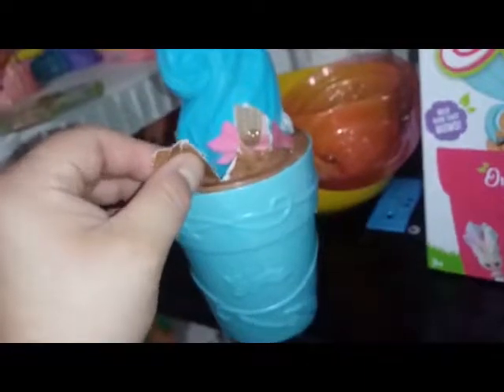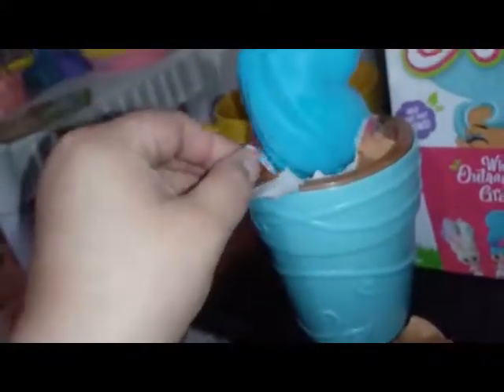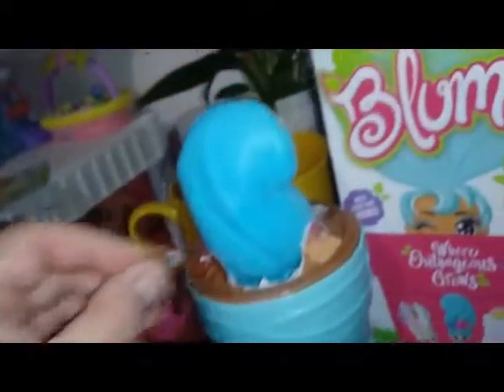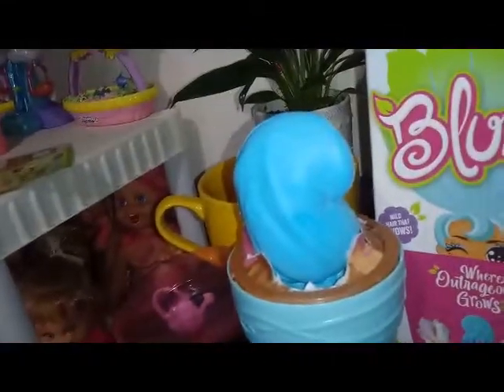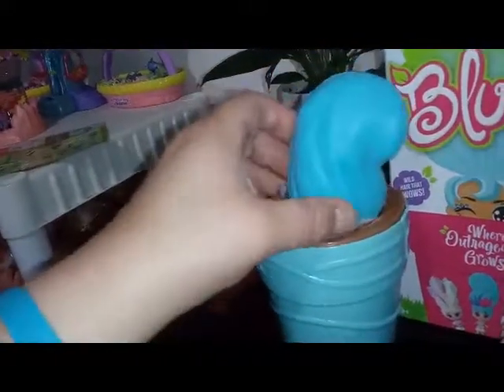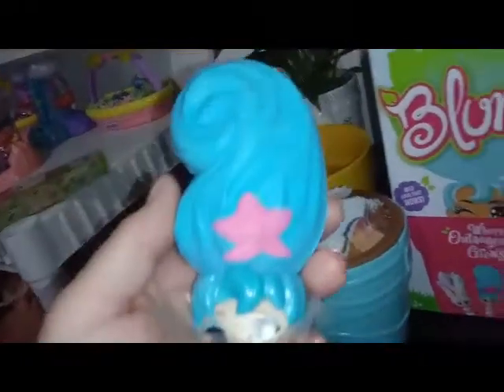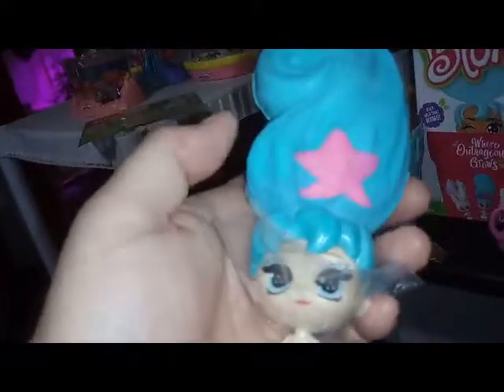It's from the same series — this is a different under the sea one than the one we have already. But she's got blue hair too, which is weird. The one we have already has blue hair but she has a yellow starfish and some seaweed in her hair. This one is blue with blue seaweed or something on her, and then she has a pink one. I don't know who she is — let's find out. Let's check our checklist.